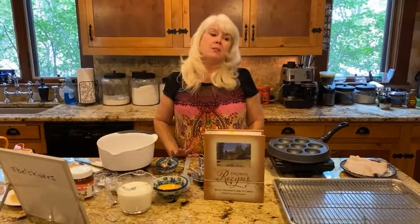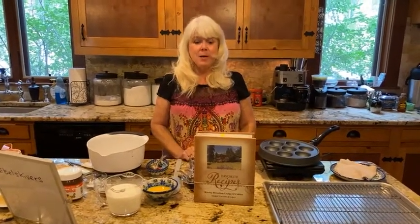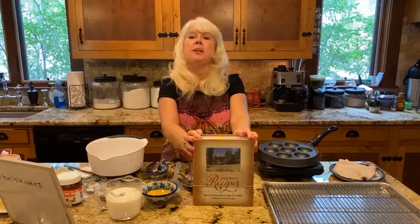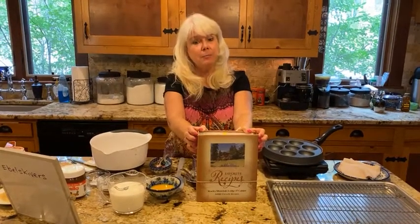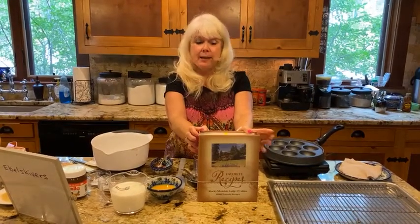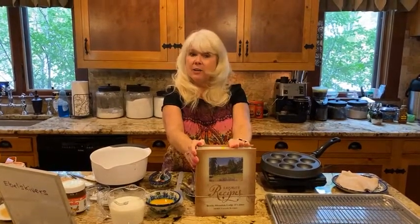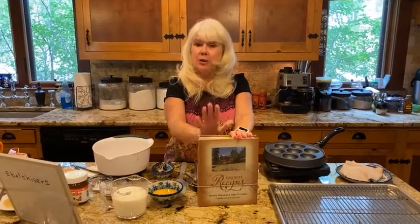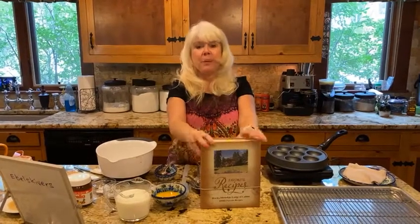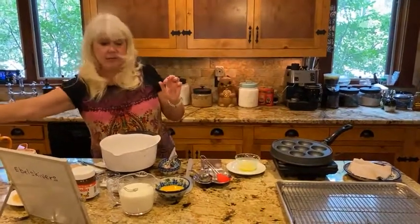You can find this recipe at our website at rockymountainlodge.com — click on the recipes tab. We also have our own cookbook, Rocky Mountain Lodge and Cabins: More Favorite Recipes, which we sell on our gift shop tab. Currently everything in our gift shop is half off, so you can get this cookbook for ten dollars. It even includes a free ebook version so you can download it on your phone, tablet, or computer.